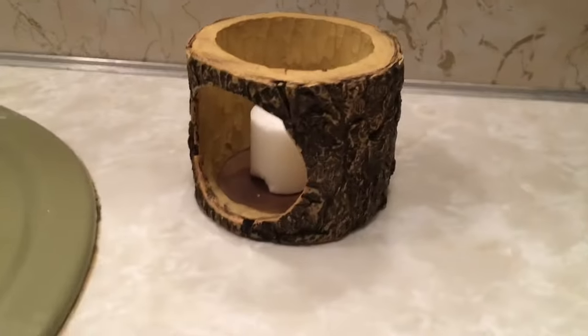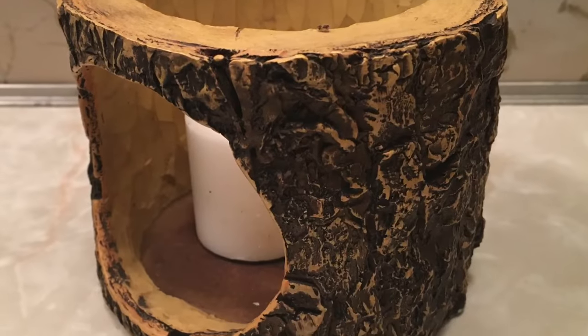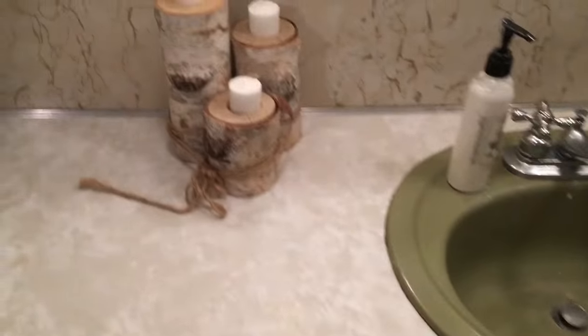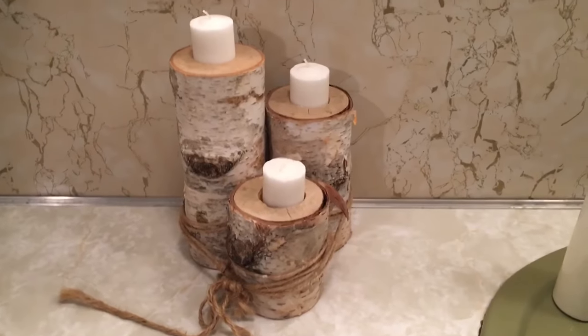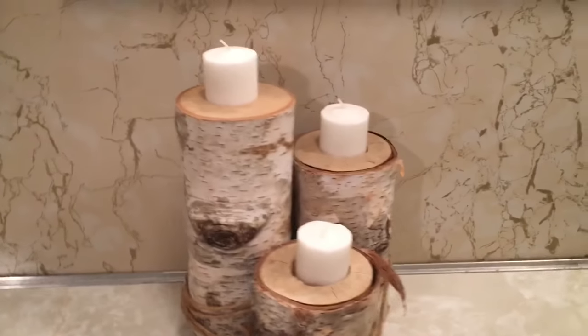On one side of the sink I have this rustic candle holder, and on the other side I have this three-tiered birch tree candle display, and we purchased this from Goodwill.